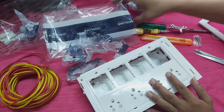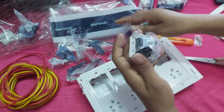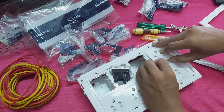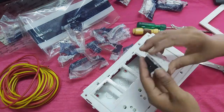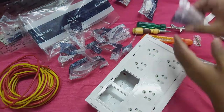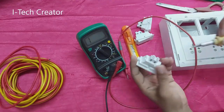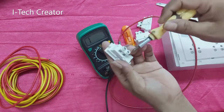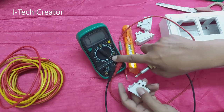1, 2, 3, 4, 5. So guys, now let's check how to set the switch. You can see the multimeter is in buzzer mode.